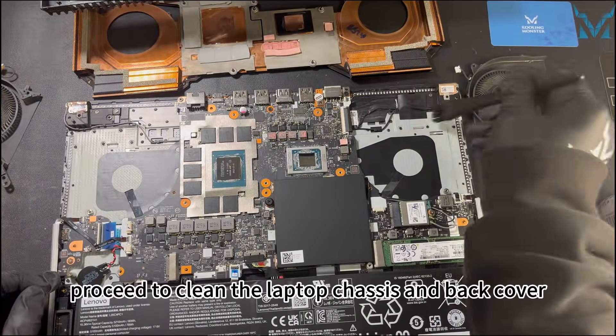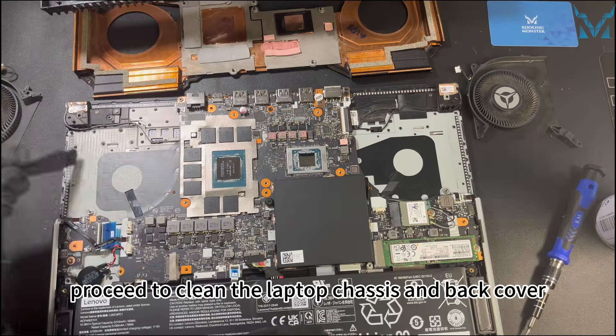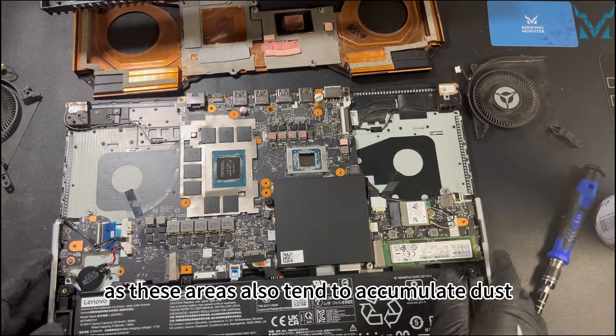After cleaning the heat sink, proceed to clean the laptop chassis and back cover, as these areas also tend to accumulate dust.